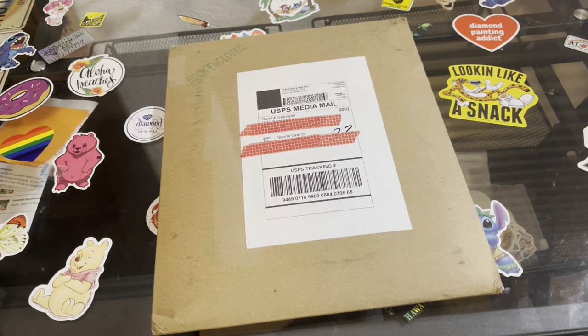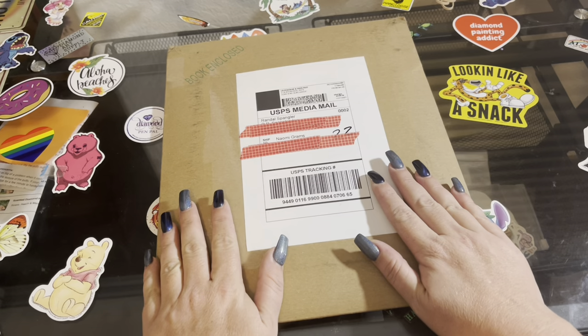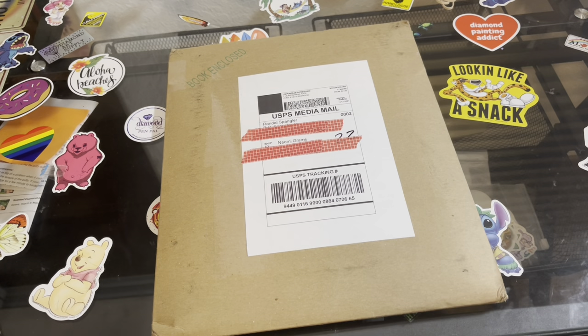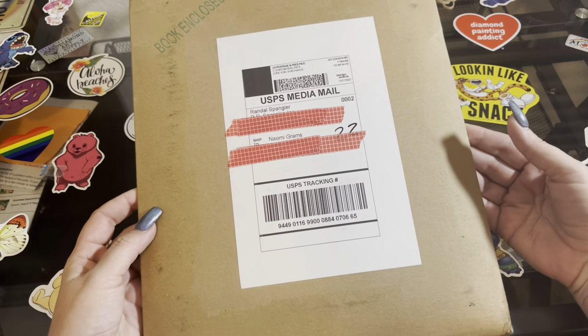Hey guys, what's up? It's Naomi the Crafty Savage, and I'm back with some more unboxings. This one really isn't craft-related — well, I guess sort of — but I got two things I want to show you today.